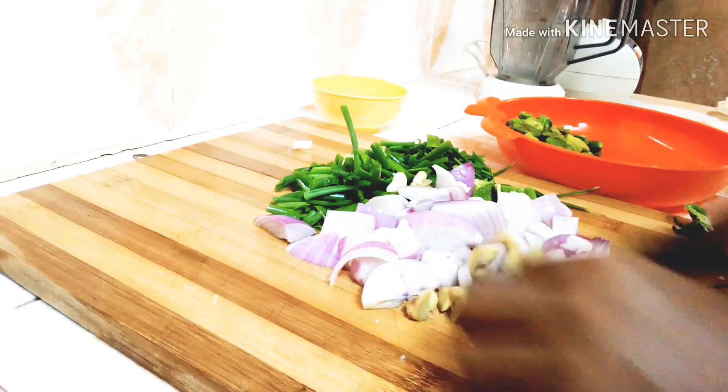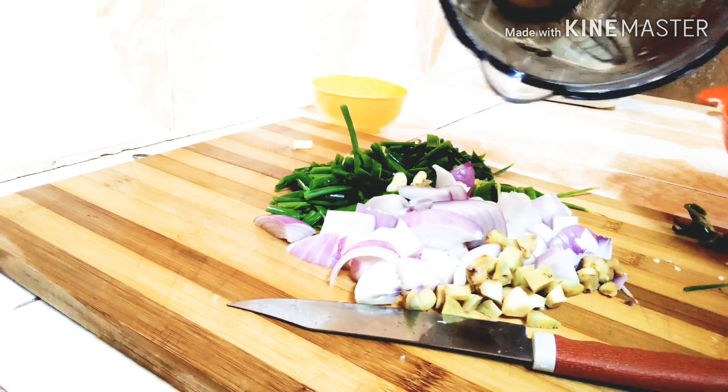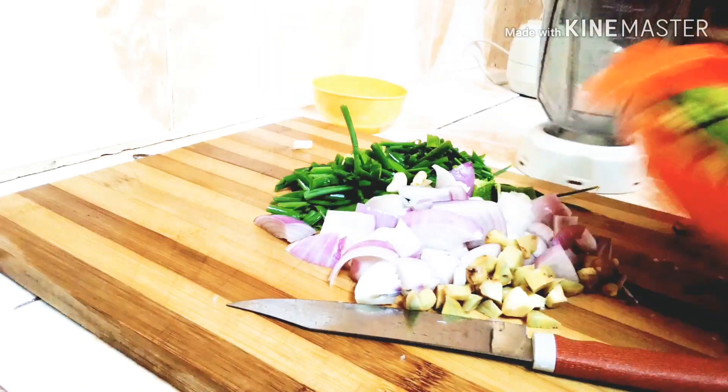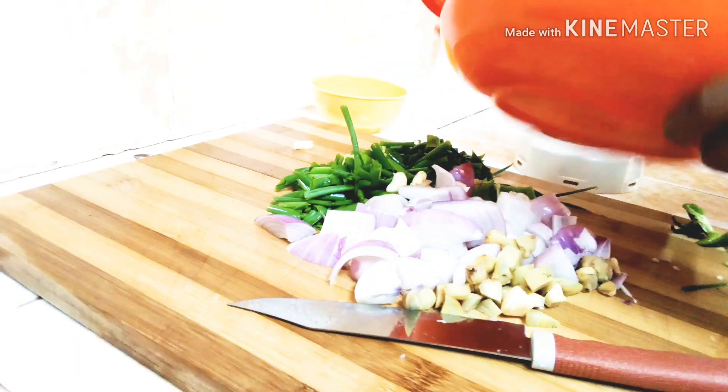I have some garlic here as well, and I'll just chop the bigger pieces into smaller ones.